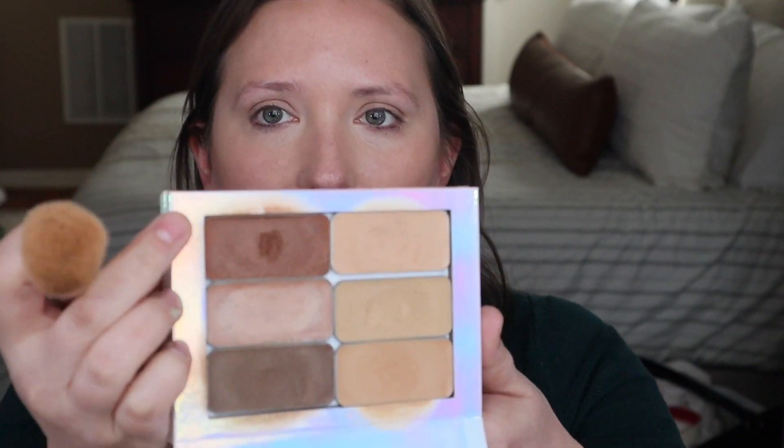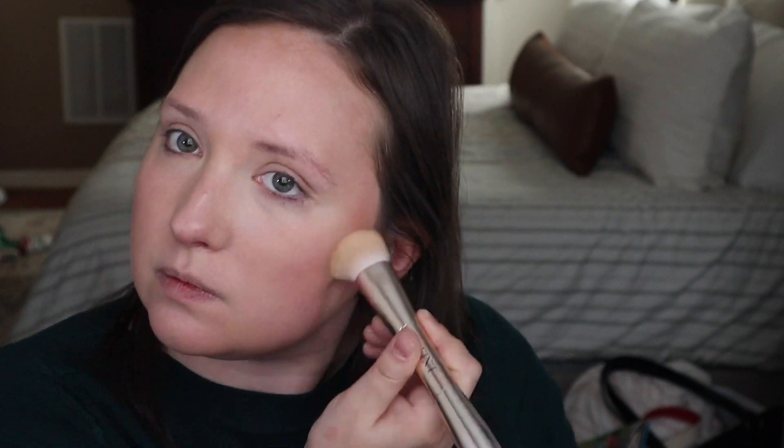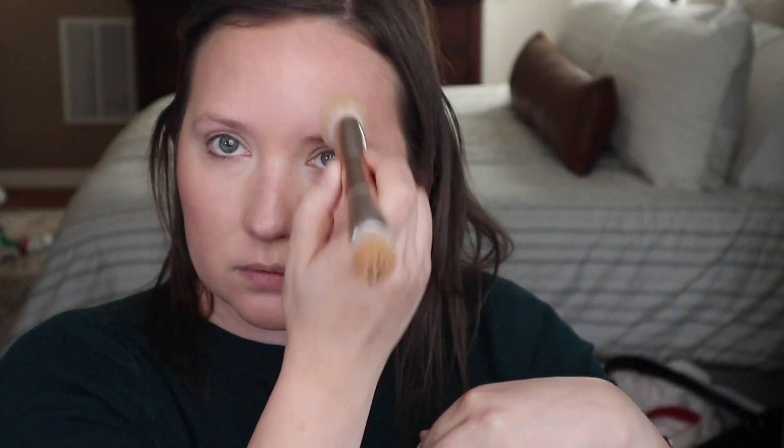Next I'm going to bronze, and I'm going to stick with the same brush. I'm going to go into my bronzer — this is the Bella bronzer right here — and just a very light tap. I'm going to put this on the high points of my cheeks, and then I'm going to warm up my forehead, and then a little bit down here just to warm up the face.